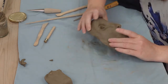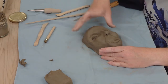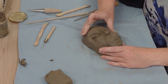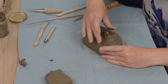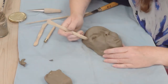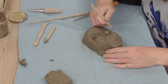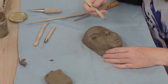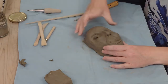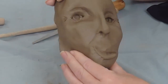You can then do a bit of smoothing and tidying. The angles that you do things like the eyelids will change the expression, as will the smile. You can also make wrinkles and marks to give different effects — I quite like crow's feet because I think they're happy and smiley. There we go — there we've got a face for our mask.